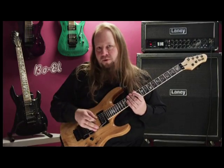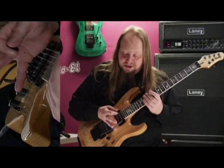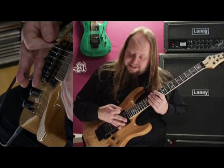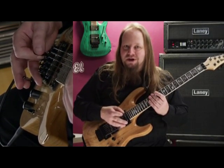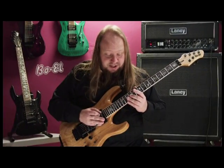One thing about holding my whammy bar which is very important: I place my pinky underneath and I place my ring finger and middle finger on top, so I can move it while I still have my picking hand in control. That's very important to know. So for this piece it sounds like this — I'll play it again.